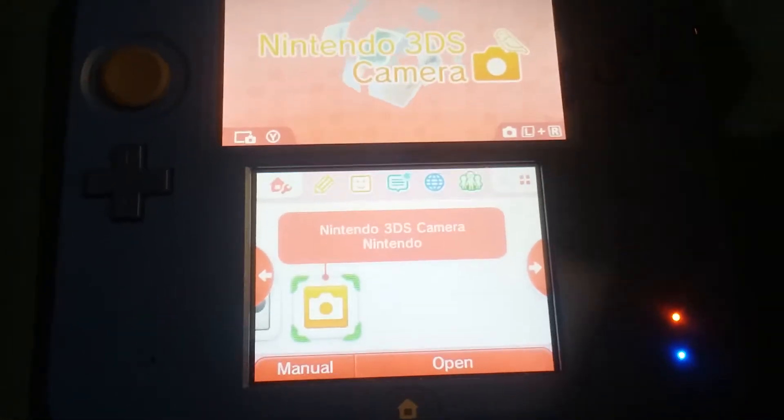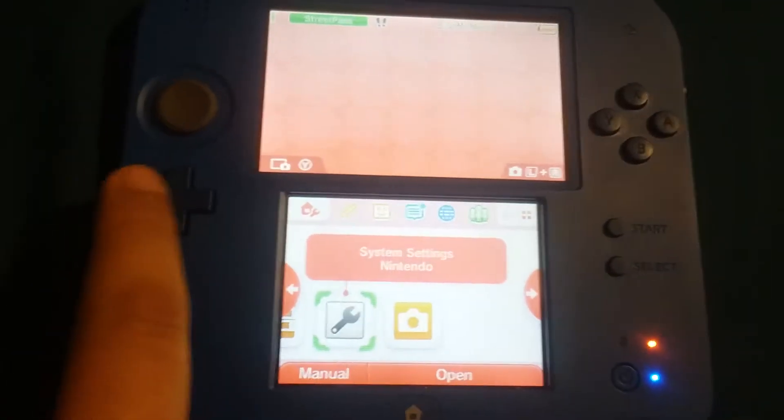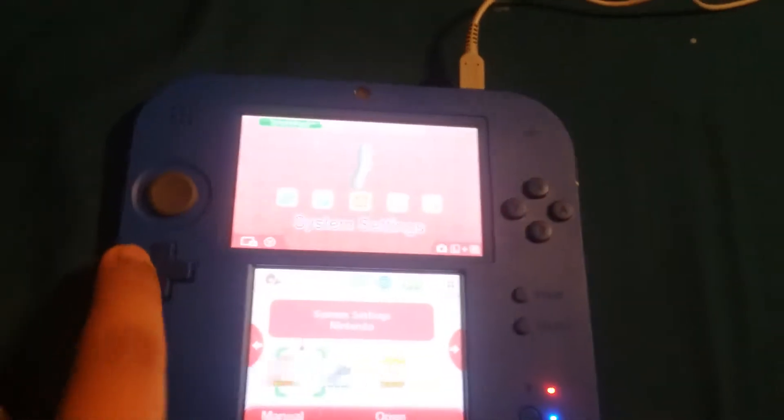Okay guys, I just got it on. First up is the Nintendo 3DS camera. We got system settings — you can set stuff like your name, your colors, everything: your day, the time, everything. We got download play, you can do multiplayer, that's awesome.